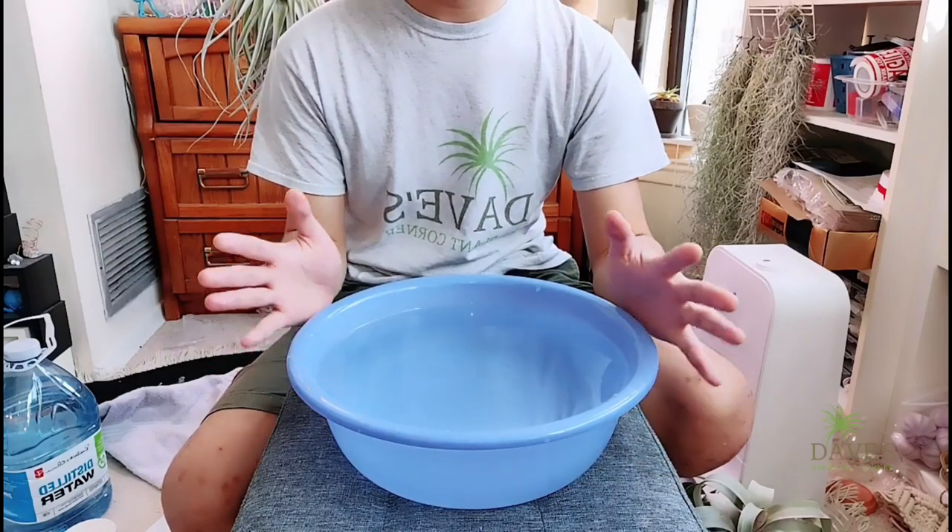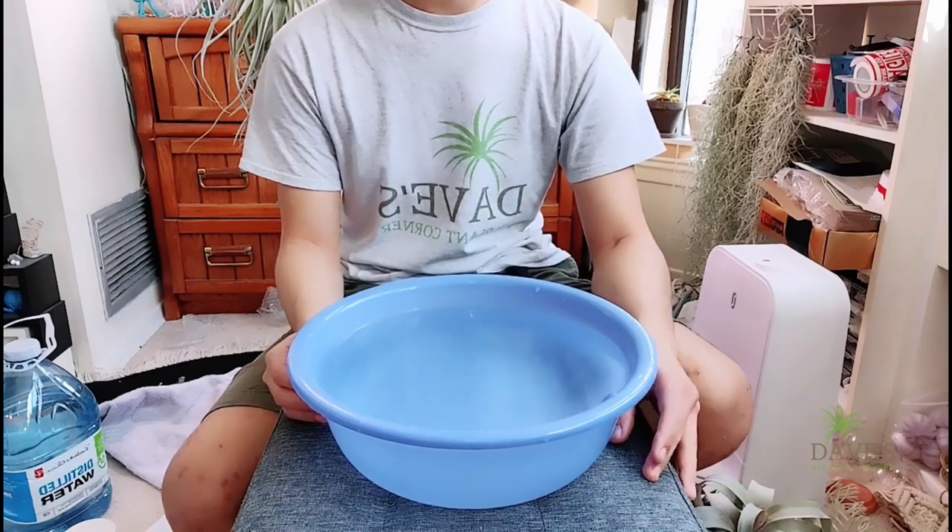So hopefully you enjoyed this demonstration. Thank you for tuning in to part 2 of Air Plant Care 101. I hope you now have a clear idea about how to water your air plants, what kind of water to use, how to dry them, and how to fertilize them. If you have further questions, feel free to contact me through Instagram, YouTube comments, or Facebook. Thank you for joining me — see you in the next one. Happy growing!